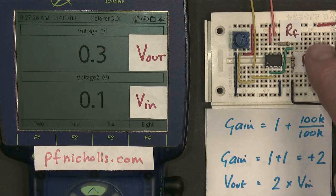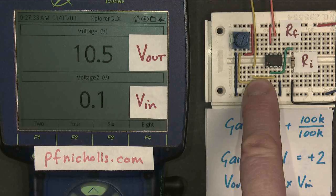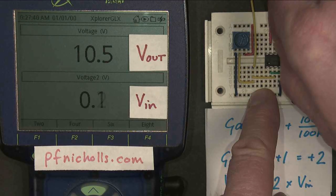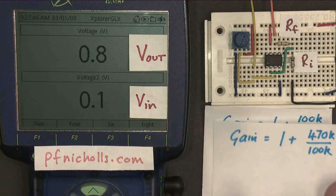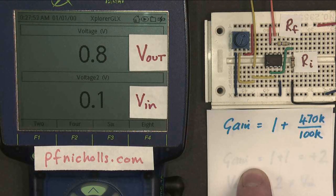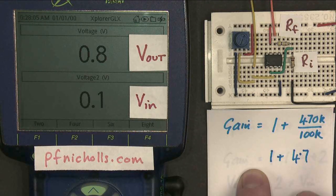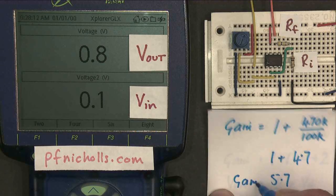What happens if I change either of these two resistor values? I'm going to start off by changing the feedback resistor for a new value of 470k. I'm going to work out what I expect the gain to be. The new gain equation is 1 plus RF, which is 470k, divided by RI, which is 100k. 470k divided by 100k is 4.7, so my gain becomes 1 plus 4.7, which is therefore 5.7.